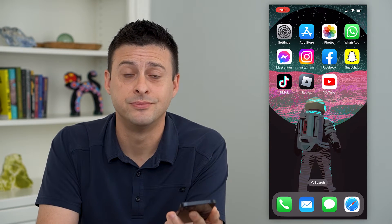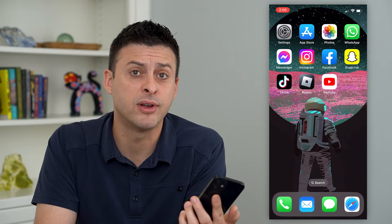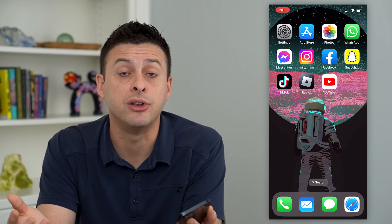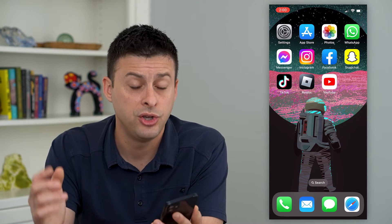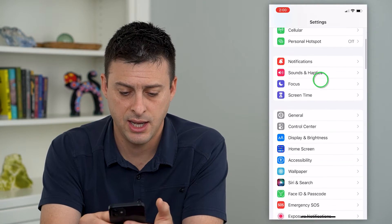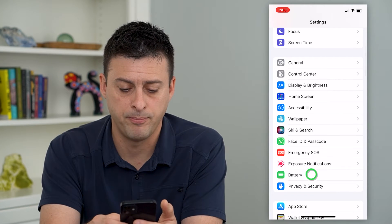Let's check the maximum battery capacity on your iPhone. If you're wondering, maybe your phone is a year old, two years old, three, four, five years old, and you want to see how much that battery has degraded over time, you can always check that just by hopping into your settings. We'll scroll down and tap on battery here.